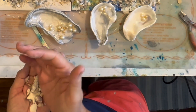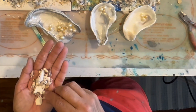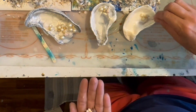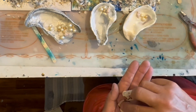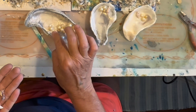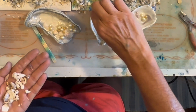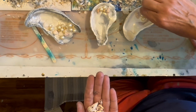Now I've got this bunch of little teeny tiny shells that I've collected over the years at different beaches. When I go on vacation I just pick up random shells — I think I got these in Mexico. Some of them are really teeny tiny, but I'm just putting these in random spots on the shell.